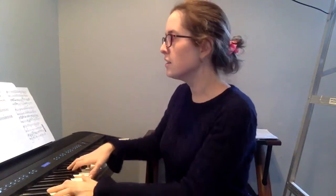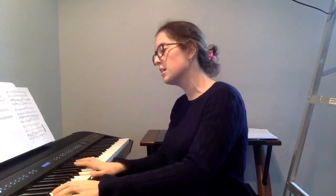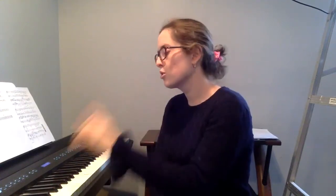You can do something like rolled chords — any kind of accompanimental style that you can come up with that is appropriate for Amazing Grace will be welcomed. But I do want to hear two hands.